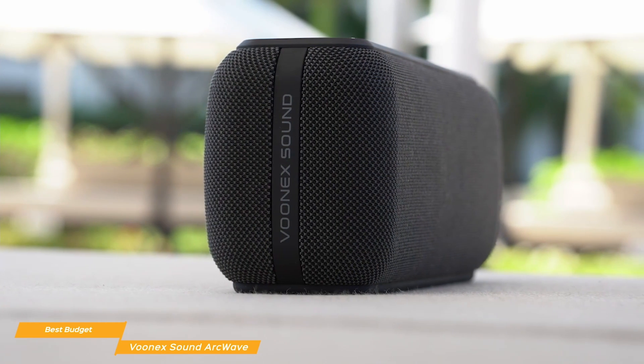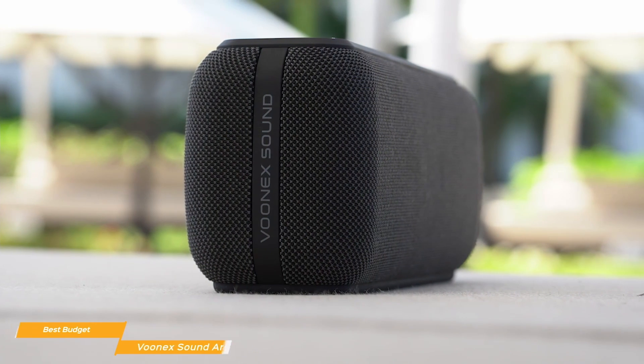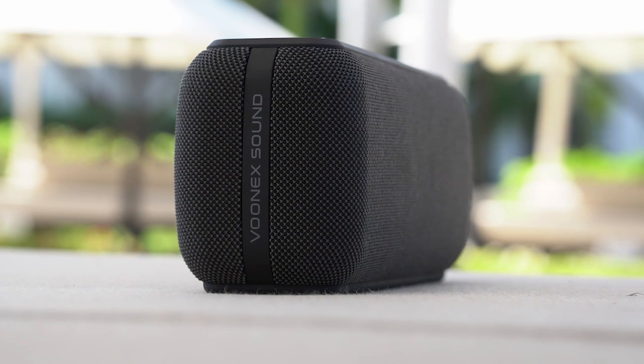The Vonix Sound ArcWave gives you an affordable Bluetooth speaker with good sound quality that travels well and has a combination of features that rival other budget speakers, making it a great choice for you.